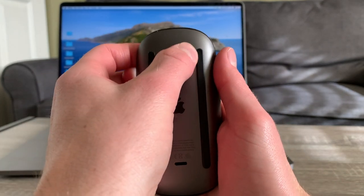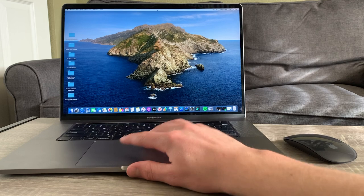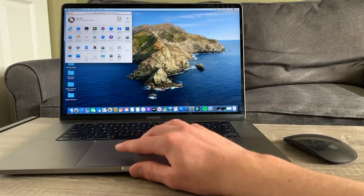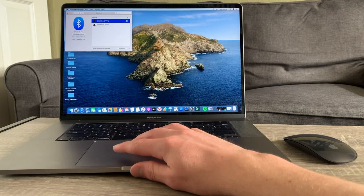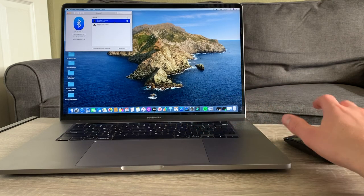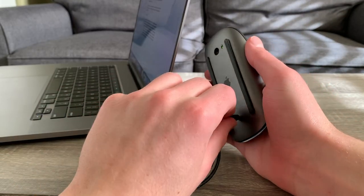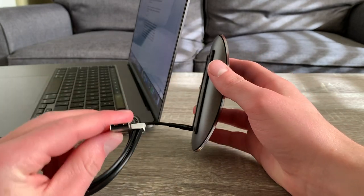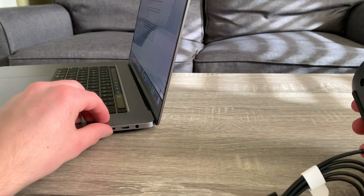In terms of setting this thing up, it's pretty straightforward. You can either pair with Bluetooth by turning the mouse on, which will automatically put the Magic Mouse into pairing mode and then go into your Bluetooth settings, or you can connect the lightning to USB cable which will automatically pair it to your Mac. Now remember that in the newer MacBook Pros we don't have a USB port so you will have to pair the other way, but in the iMacs you can pair it however you want. Both options will only take about a minute.